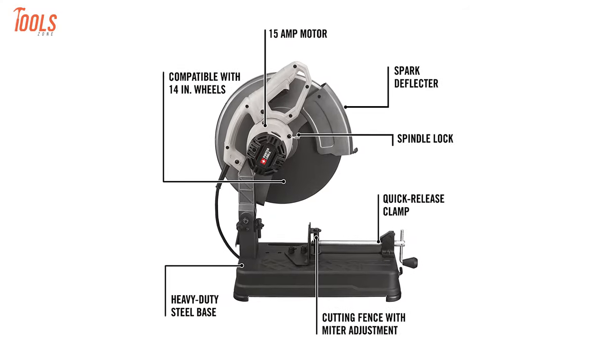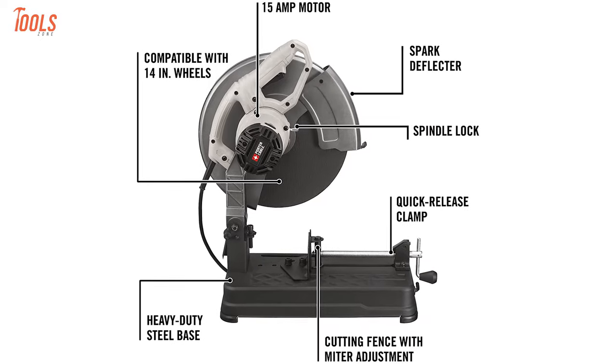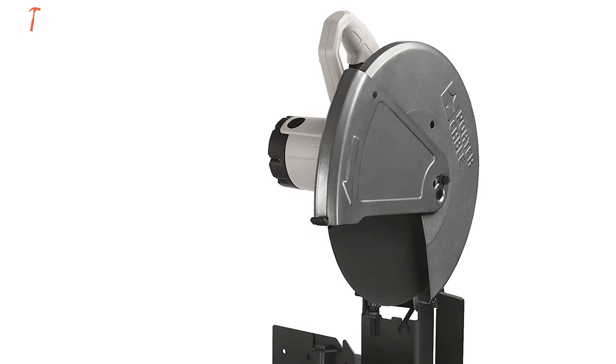To sum up, if you're looking for a professional-level chop saw that has robust qualities but comes at a very low price tag, then you should keep this metal chop saw on your shortlist.